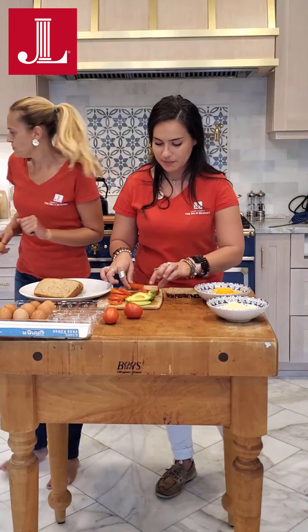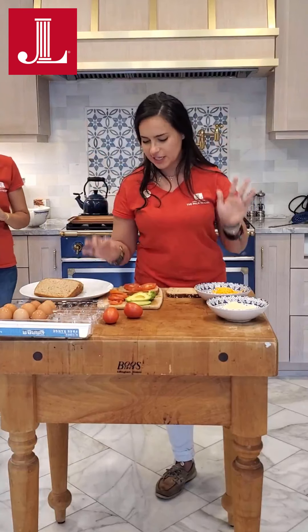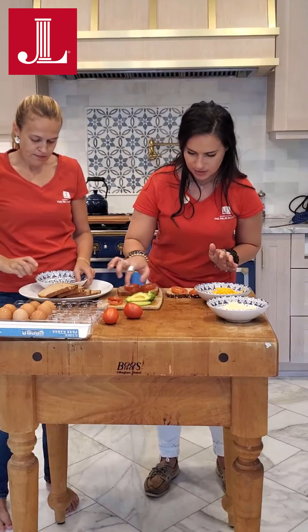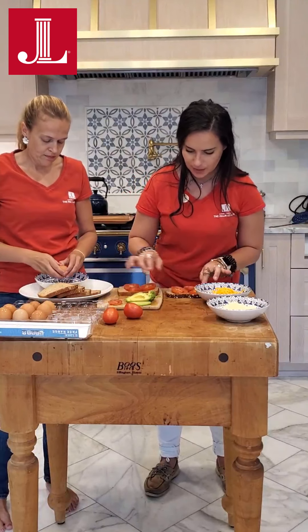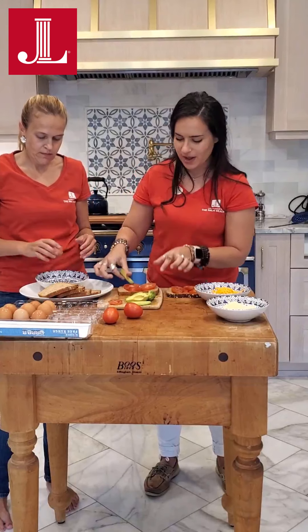So we're going to start assembling our smashed toast. We've got some wonderfully sliced Roma tomatoes here, and I'm going to put some avocado on top. Perfectly ripe.